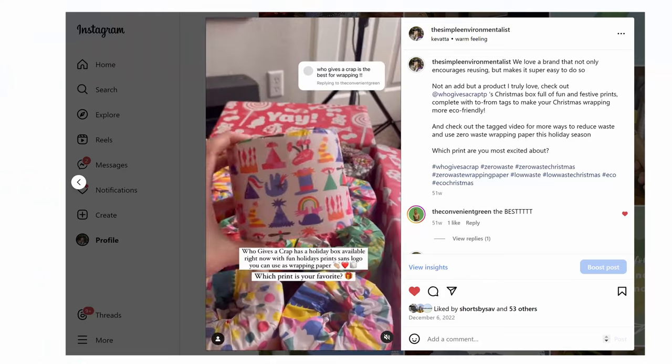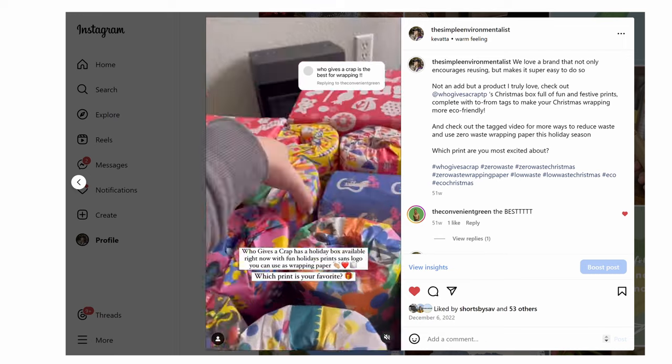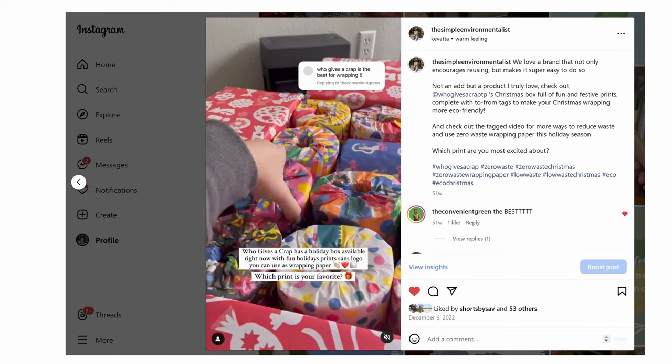Something cool that Who Gives A Crap does every year — though I believe they're already sold out — is a holiday box released around mid to end of November. It's designed with no logo on it and has a to/from tag printed on the package, making it much easier to reuse as gift wrap or tissue paper. Their boxes during this time are also designed to be reused as ornaments. Save this video for next November so you can order it, but in the meantime, save the toilet paper wrapping all year long for free wrapping paper at the end of the year.